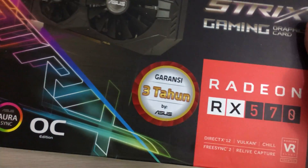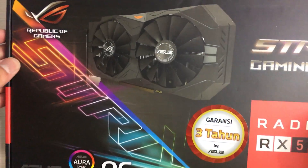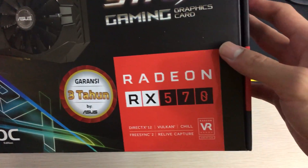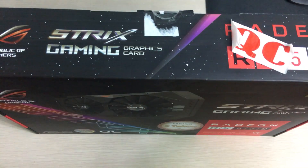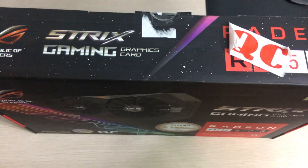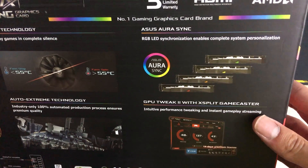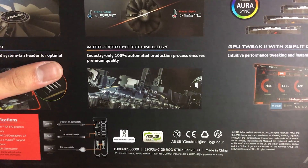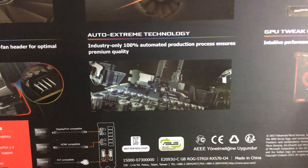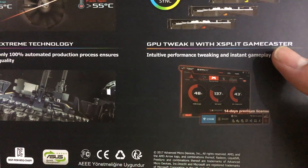Let's take a look at the box first. You can see all the usual ASUS Strix graphics and a picture of the graphics card on the front. There's also a 3-year warranty, at least in Indonesia. On the back you get features like ASUS Aura Sync RGB, 0dB fan stop, and ASUS Auto Extreme, which means the graphics card is 100% crafted by robots.